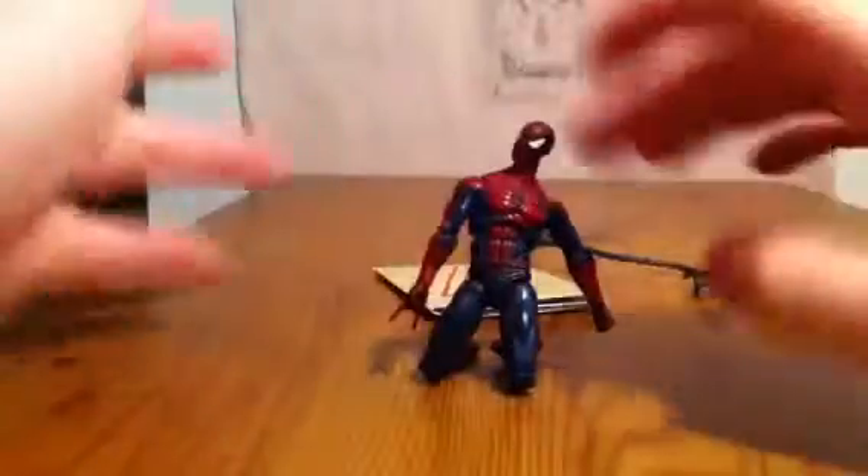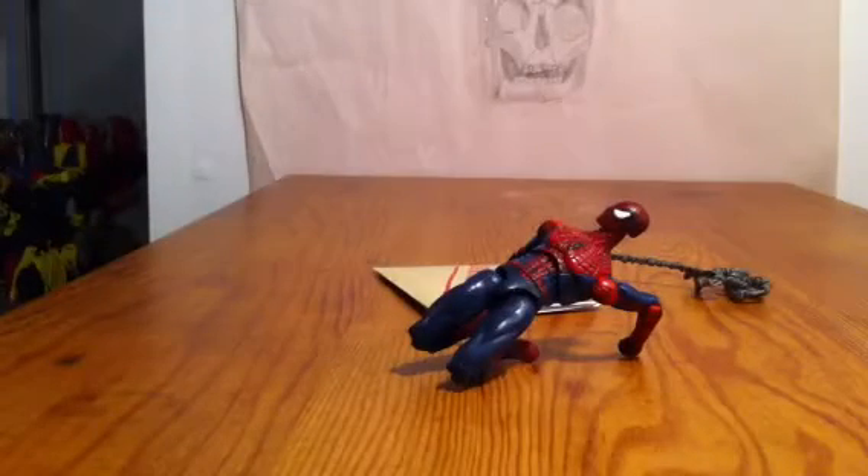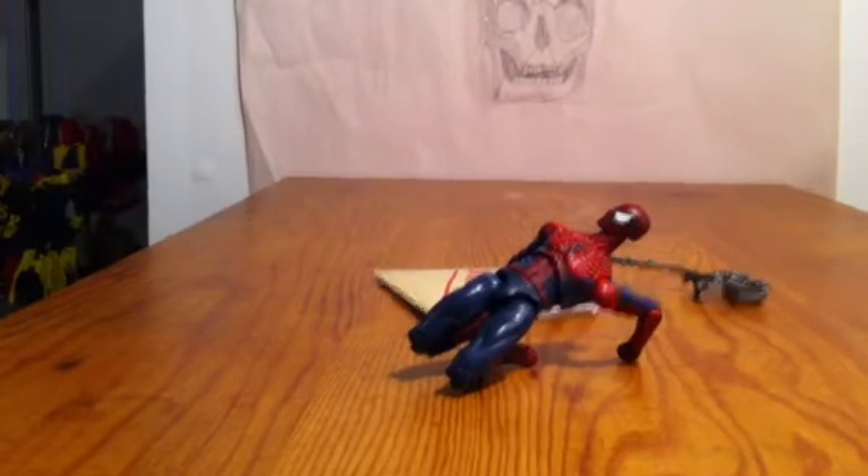So that has been my video review of Marvel Universe Spider-Man. Hope you guys enjoyed it. Please like, comment, or dislike. It is poseable — pretty poseable — but I don't like him. Bye. See you guys later. Peace.